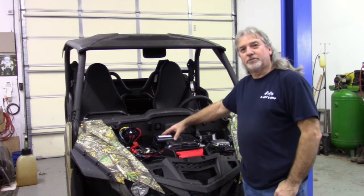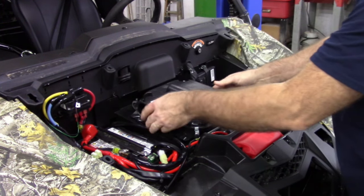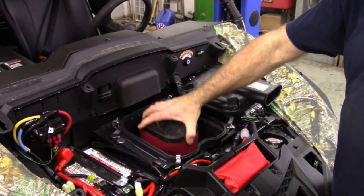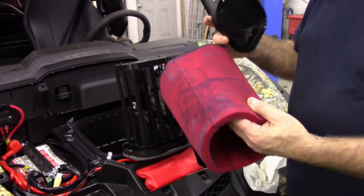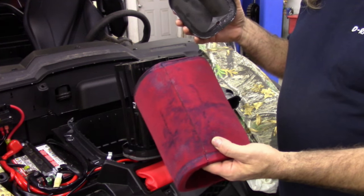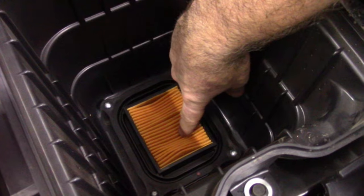Now we're going to service the air filter and then check the coolant. The air filter is going to be located under the hood. There will be four latches holding the lid on right here — just take those loose and this will let you access the air filter. This machine has a two-stage filtering system: it has the foam filter, an oil filter, and then in the bottom a separate paper filter. Once you've removed the filter, pop the cap off the top, pull the foam filter off, wash it in a solvent, and then re-oil it. This filter is really clean and has plenty of oil on it, so we're just going to reassemble it and put it back in. On the secondary filter, it's not serviceable — if it gets dirty, just replace it.